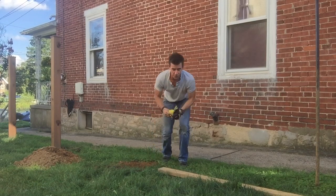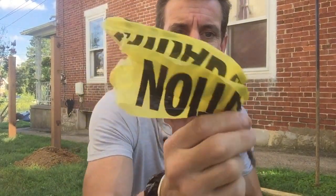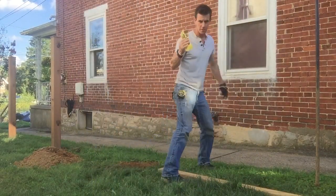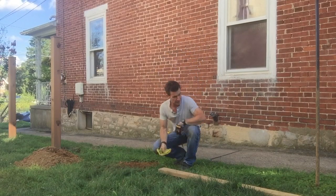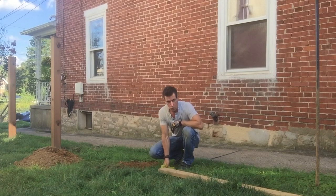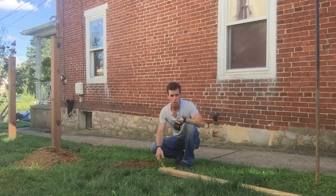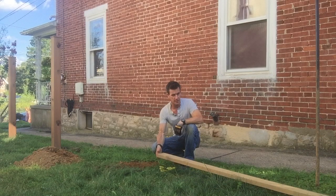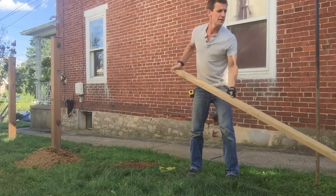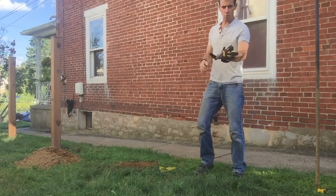When I have to mark post holes a different way, I'll take a screw and jam it through a piece of caution tape. Then when I run a string or do whatever it is I do, I take this and put it in the ground at the center of my post hole location right here. When I start to dig I still know where the center of the hole is - you blow your shovel in there and start digging and it's easy to lose the center of the hole.